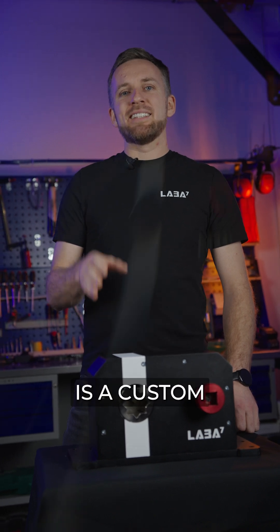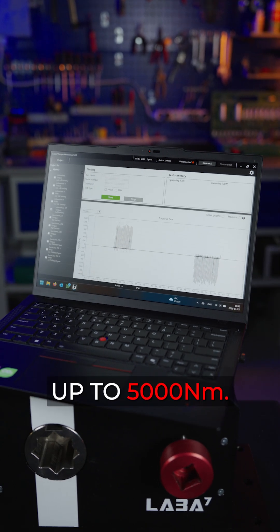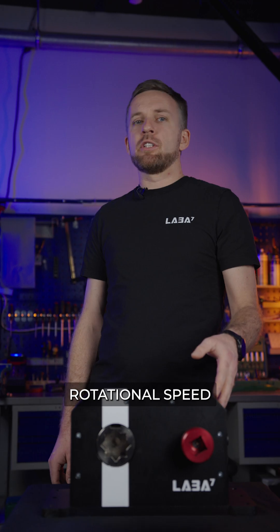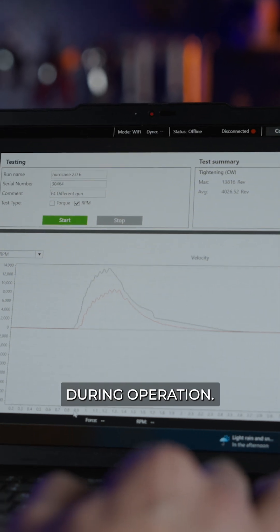At its core is a custom high-frequency torque load cell with a high-speed data logger, which captures torque impulses accurately up to 5,000 Nm. The device also measures rotational speed up to 30,000 RPMs, which shows exactly how the tool accelerates and delivers power during operation.